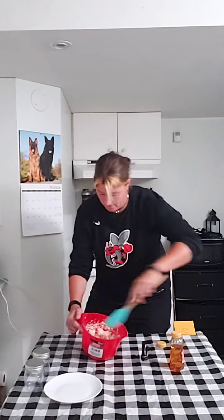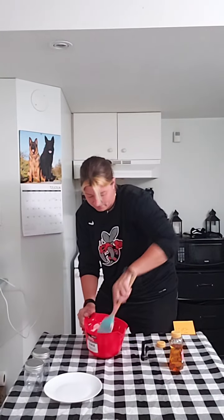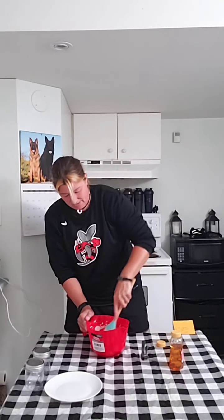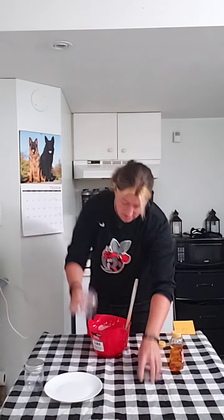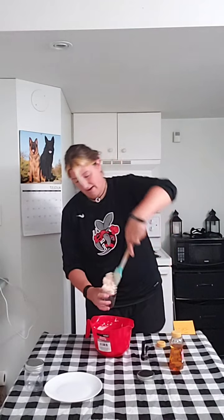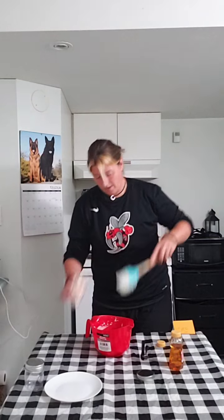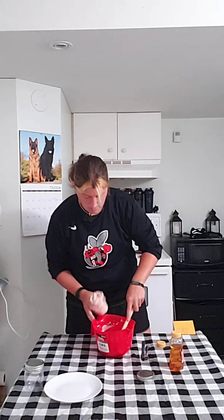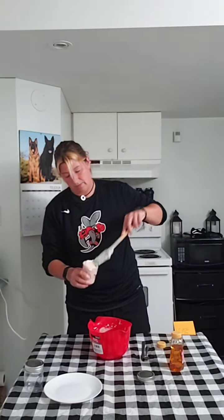We're going to mix it a little bit longer. It's pretty well mixed up — just want to make sure all the jam and honey are incorporated. Then I'm going to take some jars, a bowl, or a Tupperware container and put it in there. It comes out just like a butter, which is really cool. Put it in the fridge and it will keep for you.